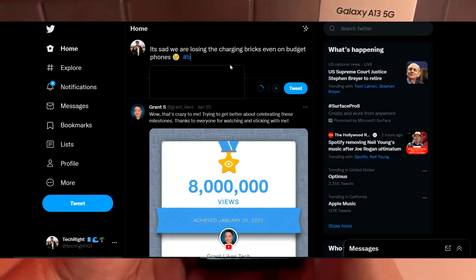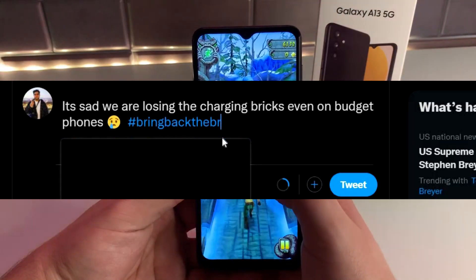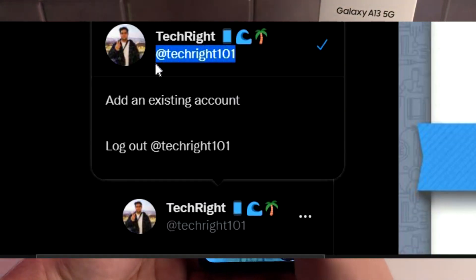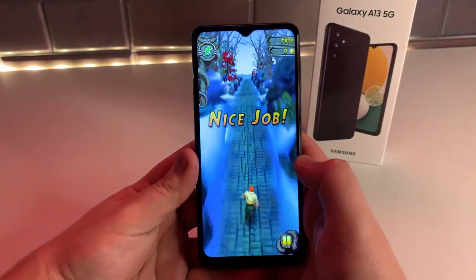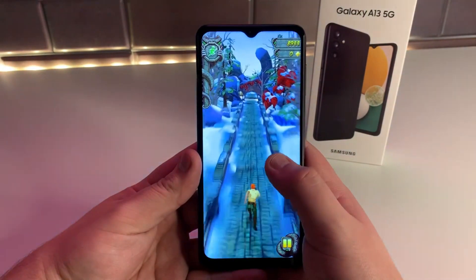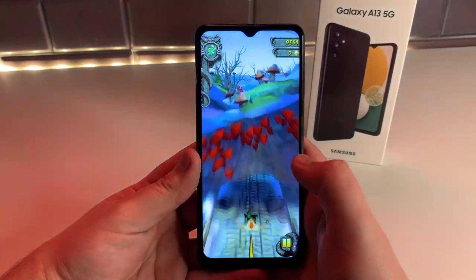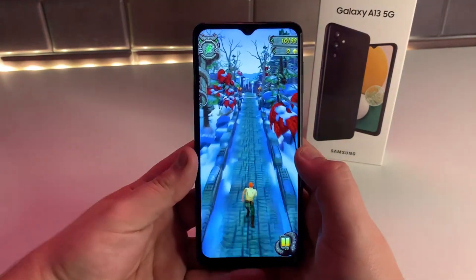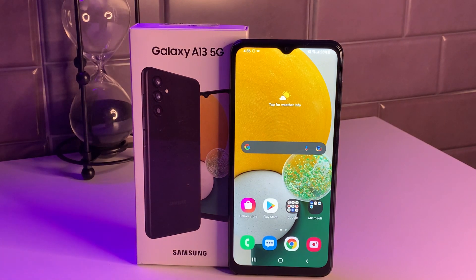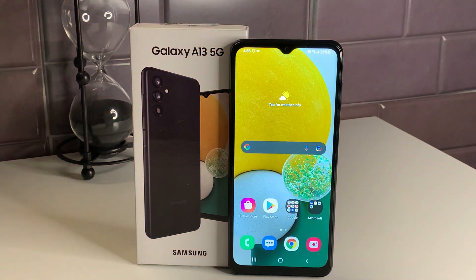If anyone has a Twitter, let's make Bring Back The Brick trend. But in the end, for the price this is offered at, I think this is definitely a well-needed upgrade, and if you guys have the A12, I feel like you should upgrade to the A13 5G. The huge upgrade here is going from 4G LTE to 5G, so we're going to be using a faster network. We're also going to have double the RAM, double the ROM, and a new 90Hz display.